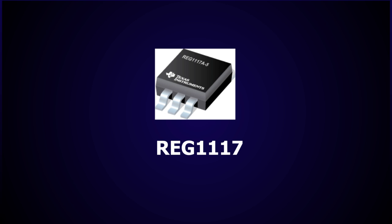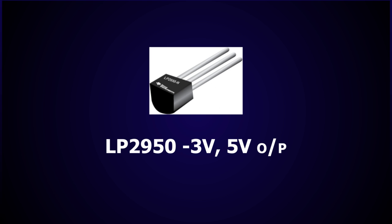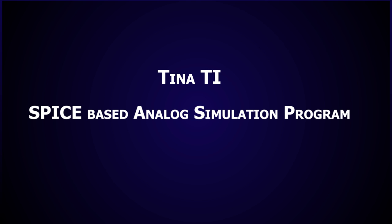Additional TI ICs used include the REG1117, a three-terminal adjustable voltage regulator; the SN724H2, a dual gate MOSFET driver with improved peak current and efficiency; and the LP2950, a low dropout voltage regulator with 3V and 5V output. The TI software used in this project includes TINA-TI and Code Composer Studio.